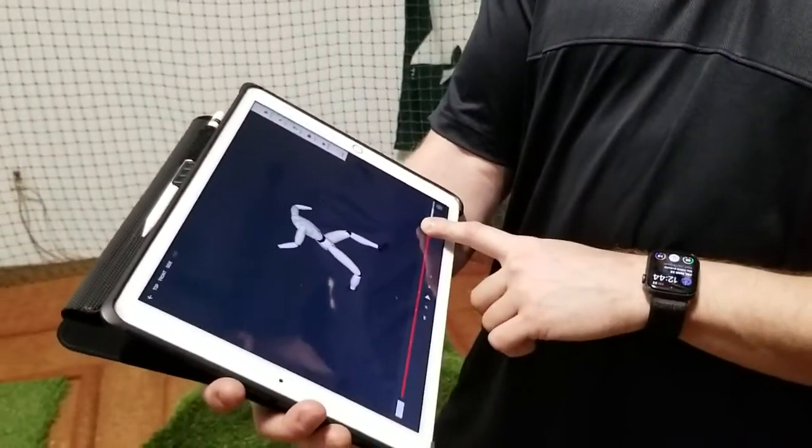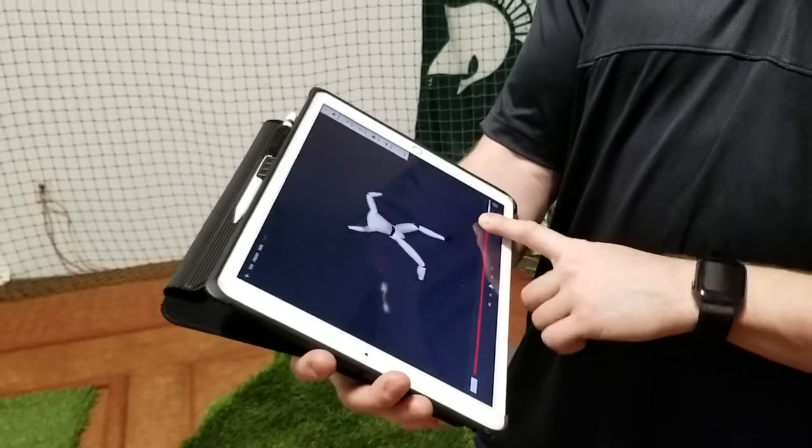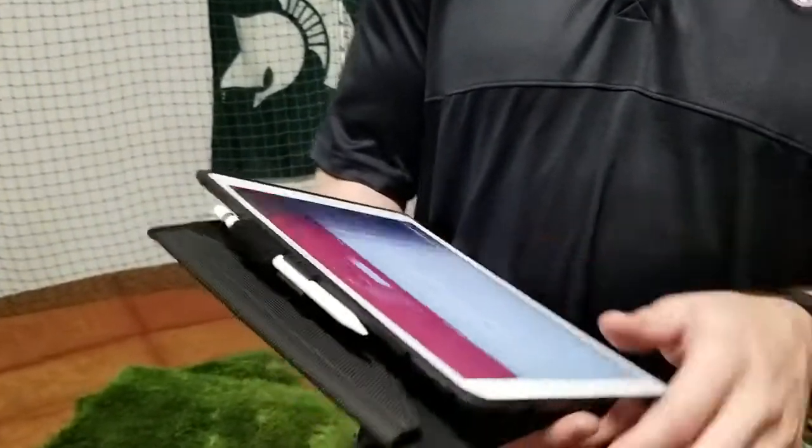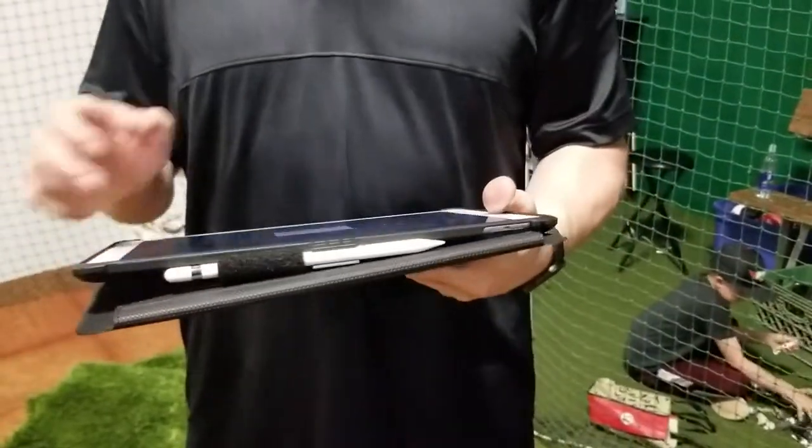But you try to throw harder there, right? A little bit, yeah. And you can see you went to go pull to your glove side instead of driving with that to your hip. Practice what you preach. That was 80. That was 80? Let's do another one.